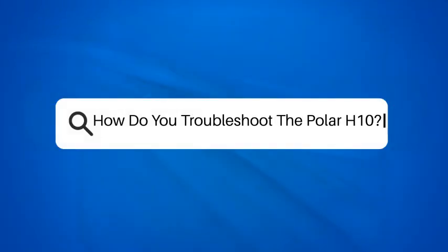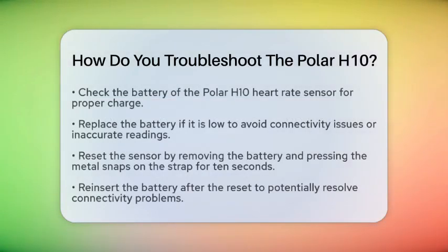How do you troubleshoot the Polar H10? If you are using the Polar H10 heart rate sensor and running into some issues, you might be wondering how to fix them. This popular fitness tracker is designed to help you monitor your heart rate during activities like running, cycling, and strength training. Let's go through some straightforward steps to troubleshoot your Polar H10 effectively.